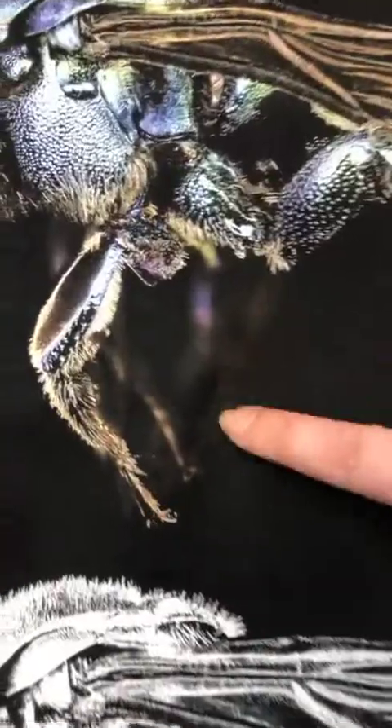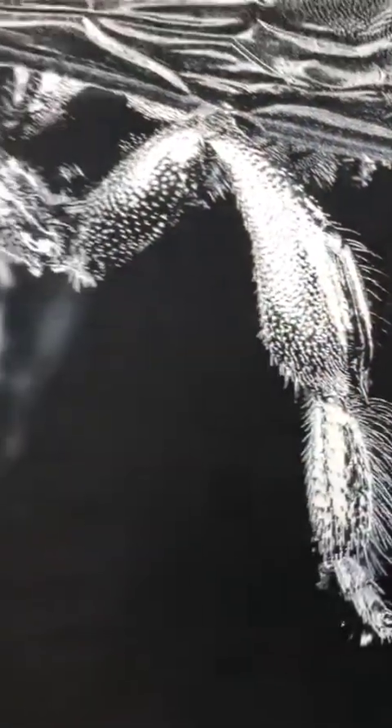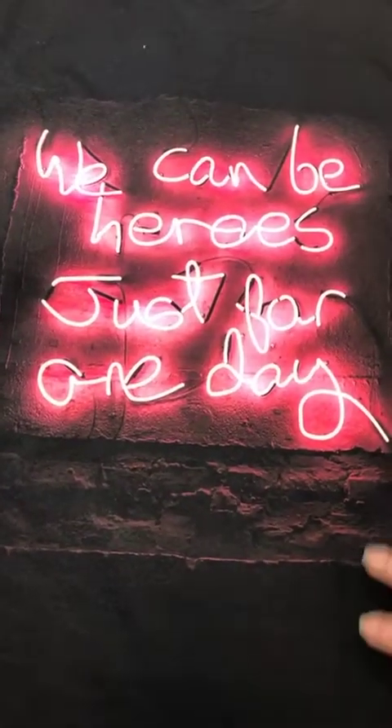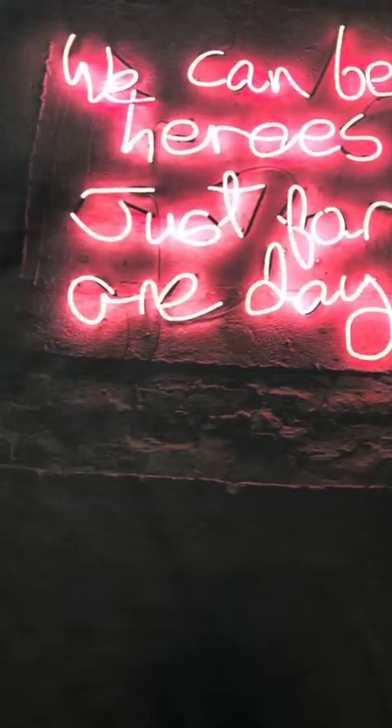At the bottom is the under base that was generated through the auto step, and you can see the transparency. Here's a neon sign — this is auto separated, no black. It shows the transparency of the reflection on the wall; it's not printing any black in there.